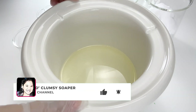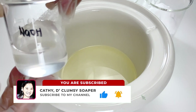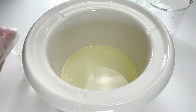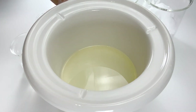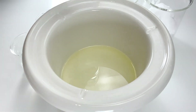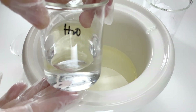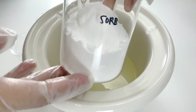Hi everyone! I'm Kathy, the Clumsy Soaper. Today I would like to share with you the making of transparent soap base made from scratch. The ingredients that we need today are coconut oil, sodium hydroxide, glycerin, propylene glycol, water, and sorbitol. Everything is ready? So let's get started!